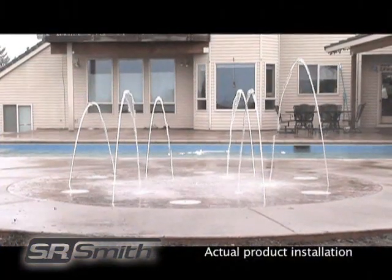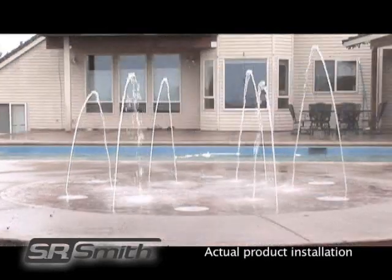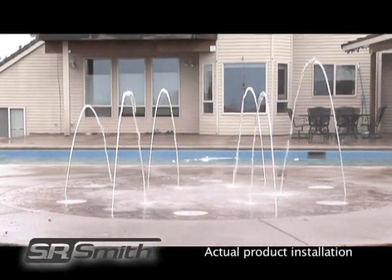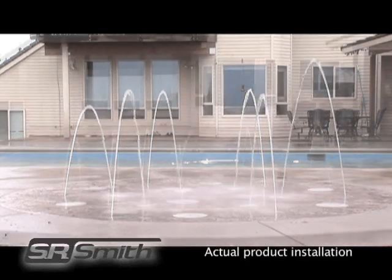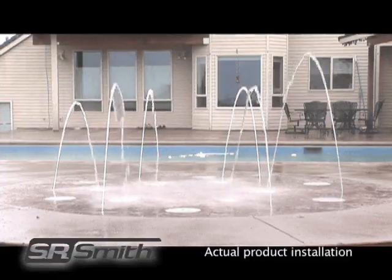This zero-depth splash pad requires minimal yard space and comes in six, nine, or twelve jet kits. In addition, each wet deck system comes with a proprietary pour channel programmable controller, which allows you to run multiple water play sessions.